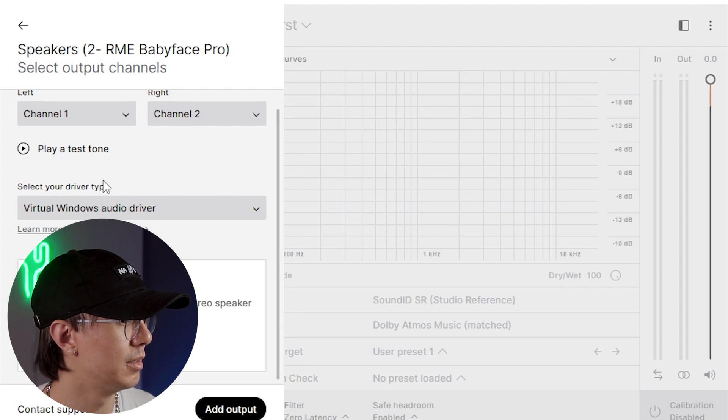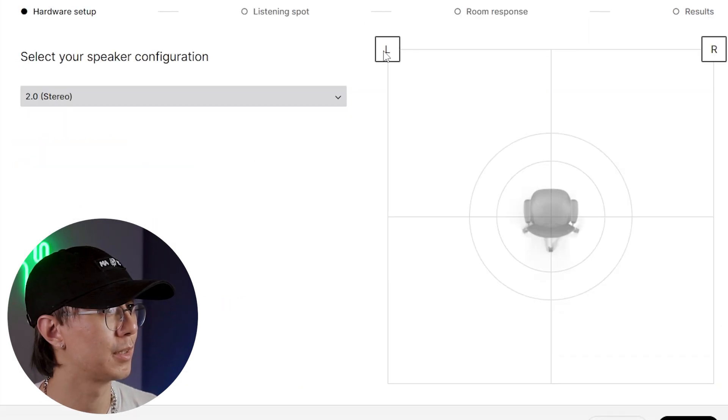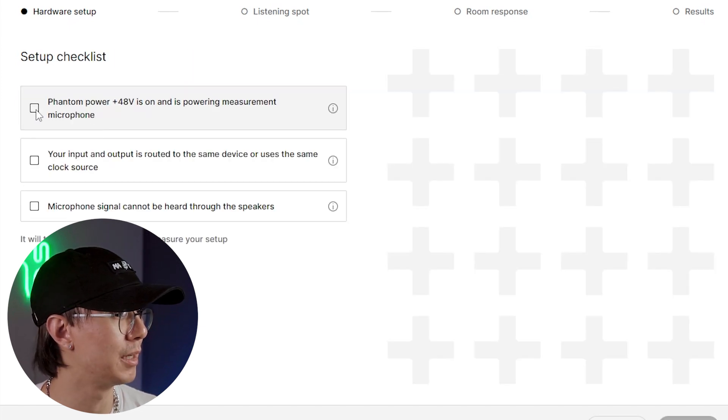The next part is to measure my speaker setup so I can calibrate my speakers, so let's open Measure. My speaker configuration is stereo — I do have phantom power for my microphone.